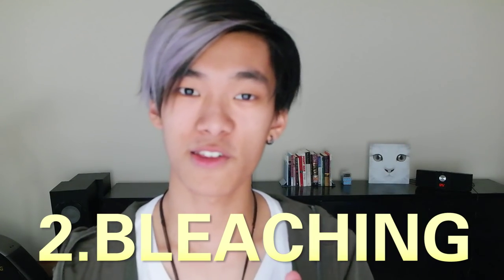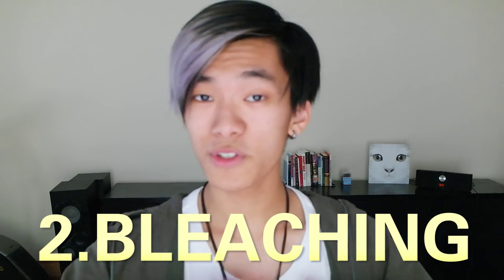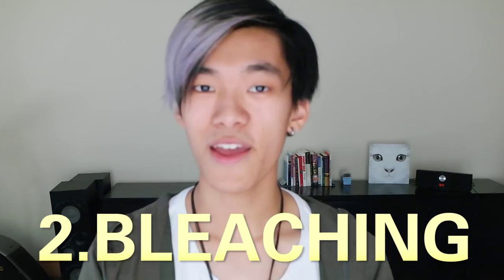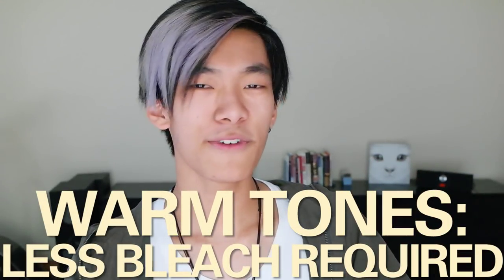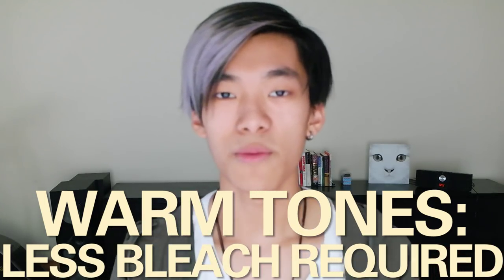If you do want that solid block colour like I have in my hair, then you're going to need some bleach. So depending on whether you wanted it on natural hair or bleached hair — if you want warm colours like your reds, yellows, orange or brown, then it's fine to bleach your hair to a lower level. Probably a dark yellow is fine, with minimal damage.